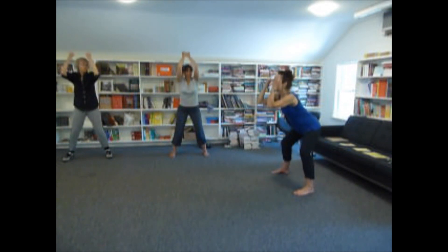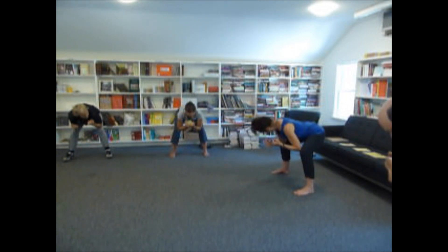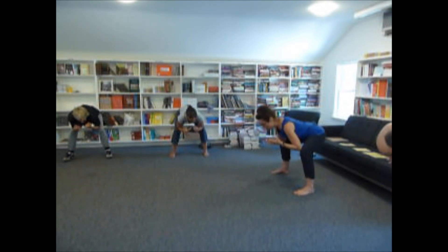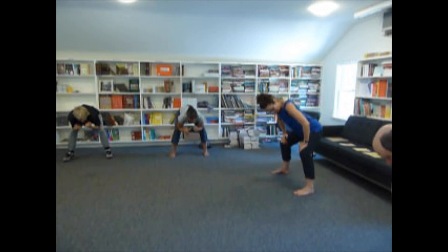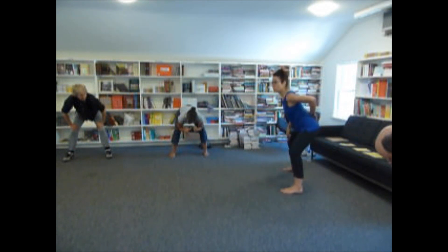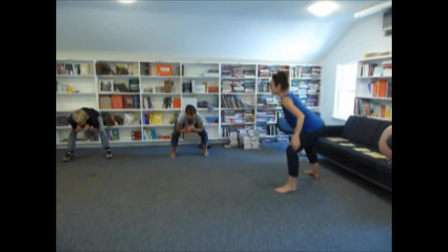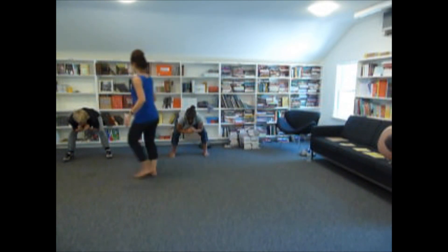Inhale, and you stick your butt out. And you lightly press your elbows against the inner knee. Now, if this feels uncomfortable or strenuous, please feel free to come up and put your hands on your thighs like this. Go down as low as you comfortably can, really sticking your butt out, so that you have like a little hollow there.